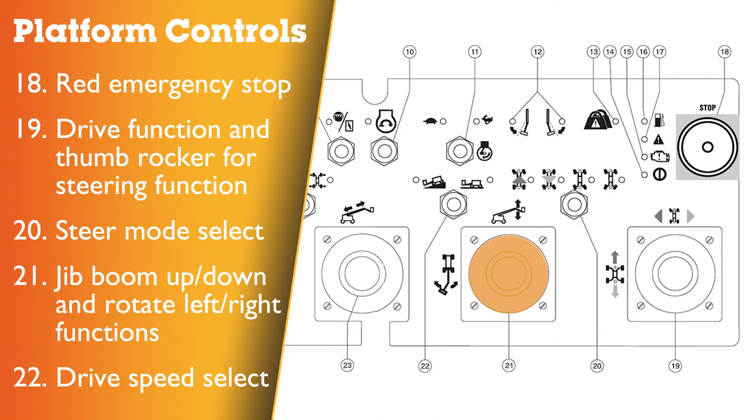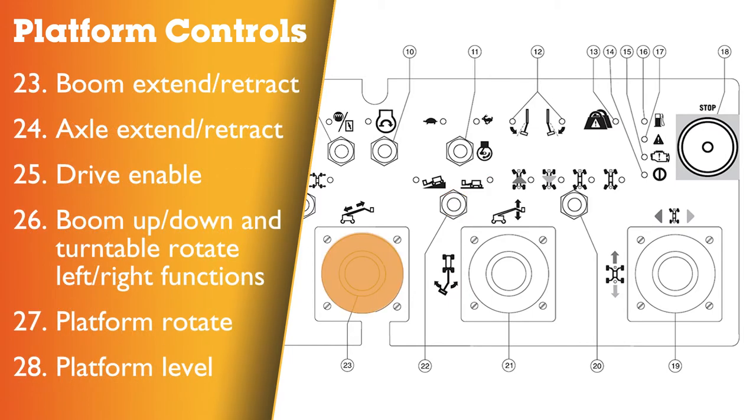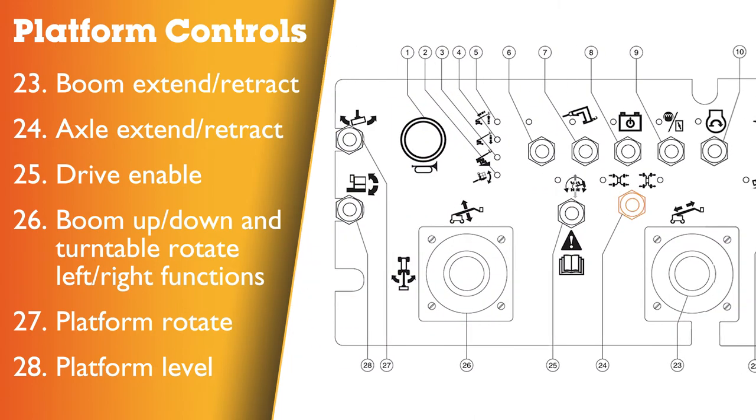Platform control panel continued: 21 – dual axis proportional control handle for jib boom up and down and rotate left and right; 22 – drive speed select switch with indicator light (machine on incline symbol for low range, machine on level surface symbol for high range maximum drive speed); 23 – single axis proportional control handle for boom extend and retract function; 24 – axle extend and retract switch with indicator lights; 25 – drive enable switch with indicator light; 26 – dual axis proportional control handle for boom up or down and turntable rotate left and right; 27 – platform rotate switch; 28 – platform level switch.